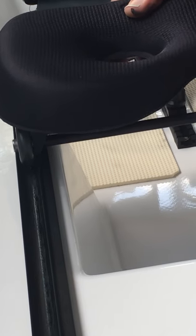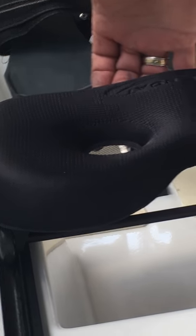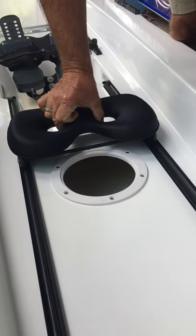If you slide the seat forward, then the back wheels come to the track. When the back wheels come up, you have to give it a little hit to get it to come over. The seat rolls smoothly, but it will not come off the boat.